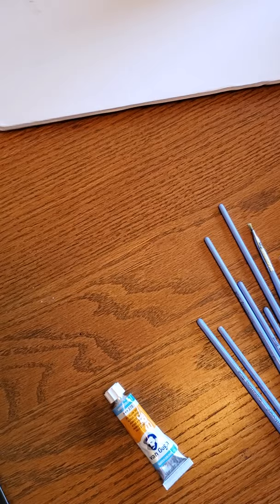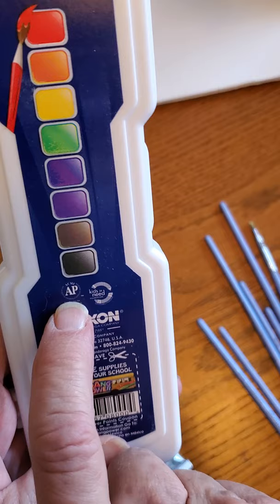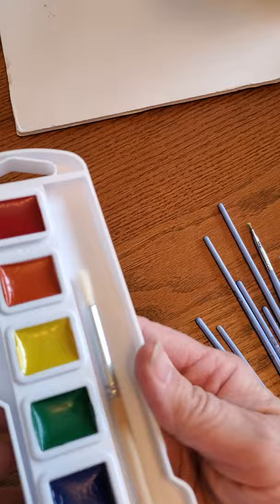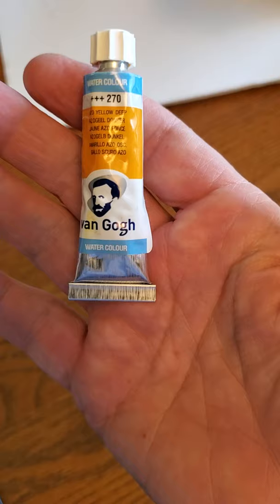You can run down to Hobby Lobby or go to Amazon and pick up one of these little pan sets. Just make sure you've got the AP label on here, or you're going to have weird colors. If you go to the dollar store and buy one of their little sets, they're going to have weird colors. But these will get you by for the first lessons — real basic colors.